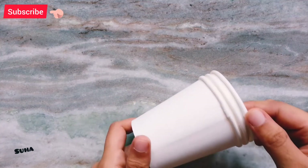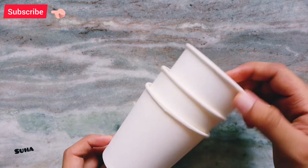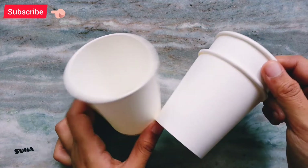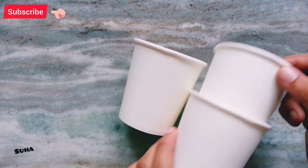Hi, Hello, Assalamualaikum! Hello everyone! I'm going to make a new idea of a paper cup. I'm going to make a new video.